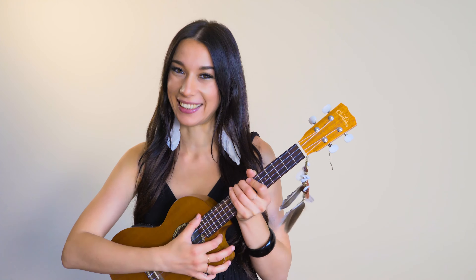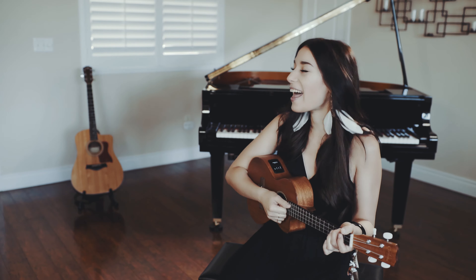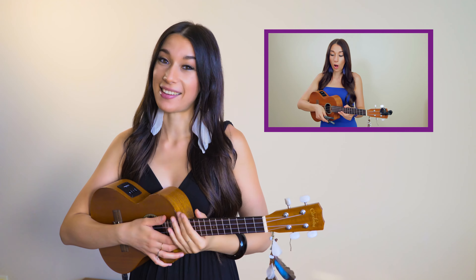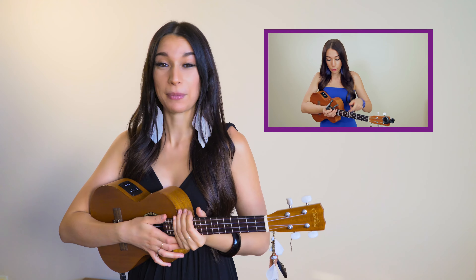Hello everyone, it's Emanuela and today I'm going to show you how to play Stay With Me by Sam Smith with the ukulele. If you're a beginner and you're new to the ukulele, don't worry, there is a video just for you. Click on this link and learn the basics of the ukulele, then come back and play with me.